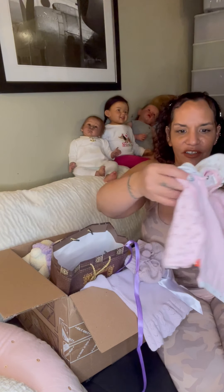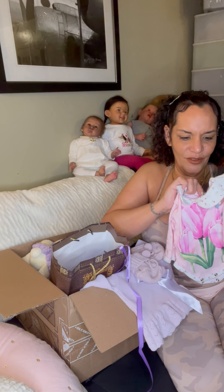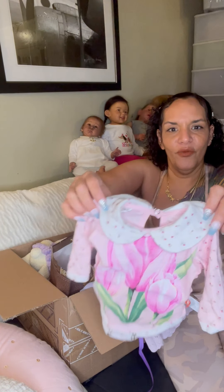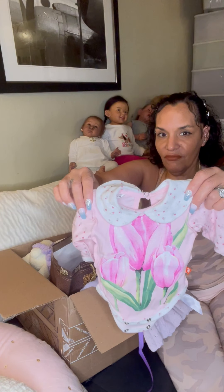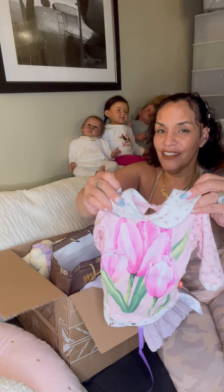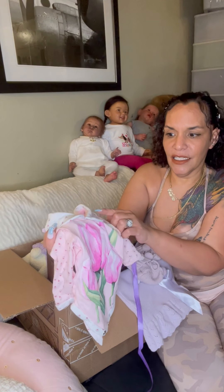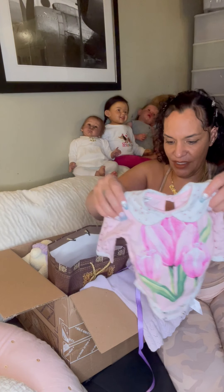Oh my goodness, this is so stinking adorable! It's a little onesie and it has a big orchid on it. It has this little collar on it with little flowers, and it has flowers on the sleeves as well.